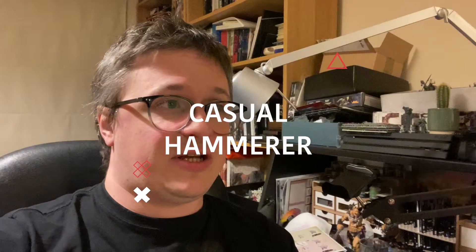Hi, I'm Callum, but you can call me the Casual Hammerer. For today's video we're going to talk about kitbashing and just customising your models a bit using the spare bits that you'll gather over time the more you get into this hobby.